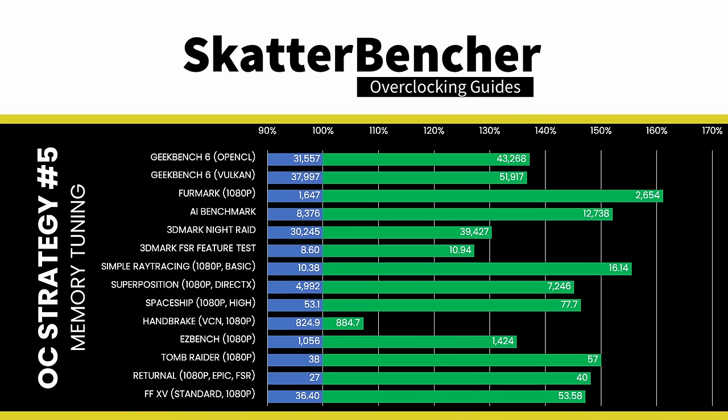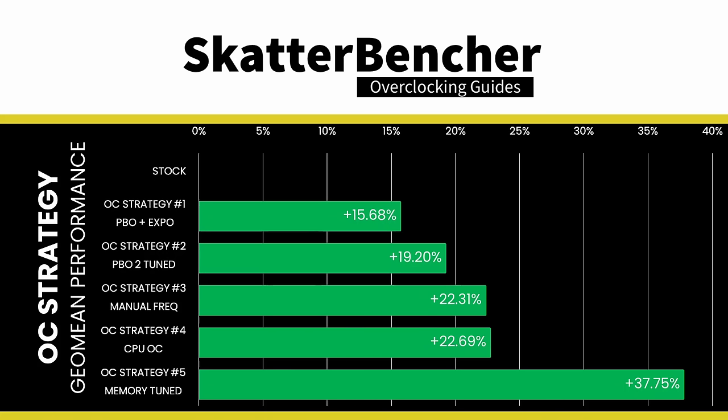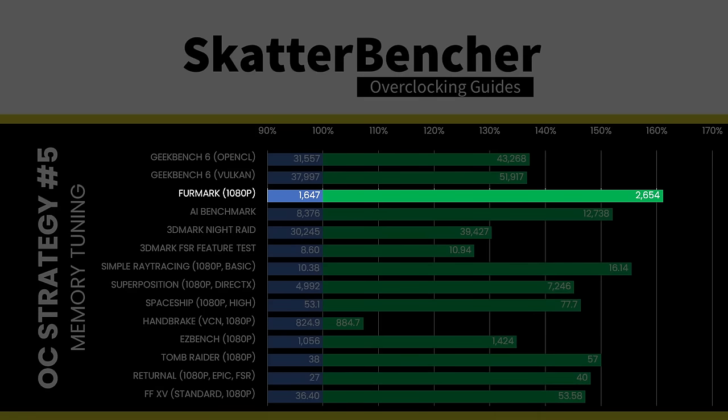The performance improvement from tuning the memory timings is pretty spectacular and well beyond my expectations — clearly our integrated graphics is craving faster memory access. Compared to the previous OC strategy, the GeoMean performance improves by more than 15 percentage points, with the highest improvement over stock of +61.14% in Firestrike 1080p. As I indicated before, these memory timings aren't 100% stable, so I don't consider this a stable configuration and therefore didn't run stability tests.